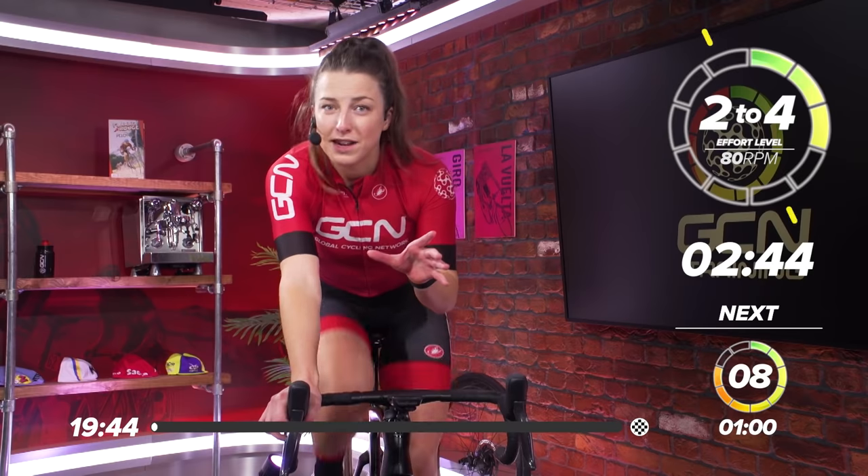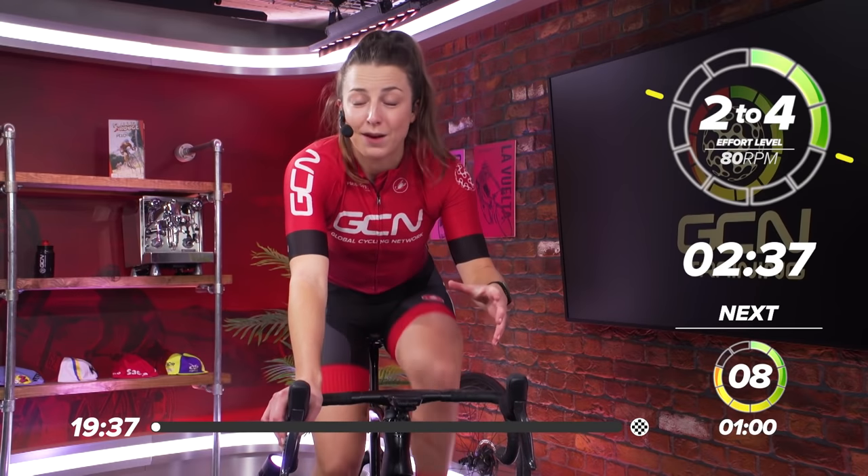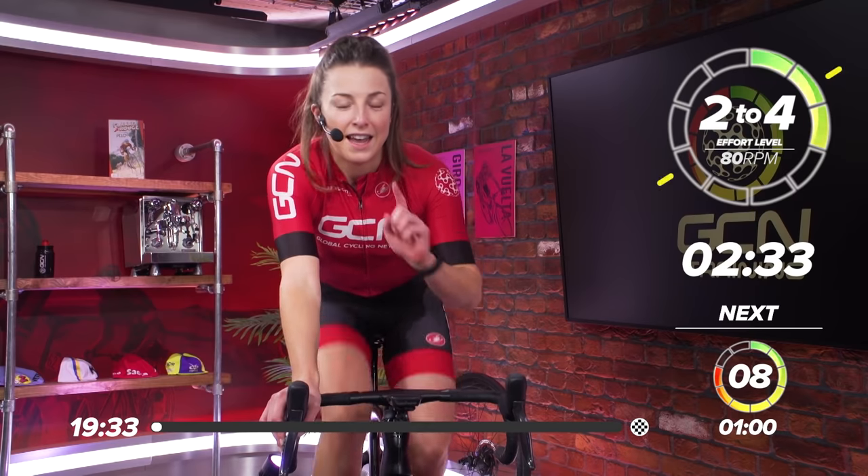Today we've got a really short and sharp session coming up. It's only 20 minutes long, but it's definitely an effective one. It's actually one of my favorite sessions, one of my go-to sessions to do if I'm short on time. It's a 20-40 session, which I'll explain in a little bit more detail in a moment.